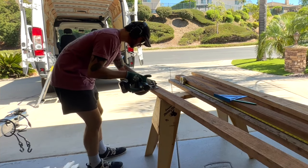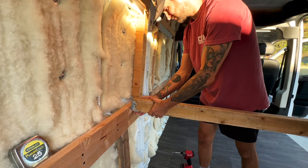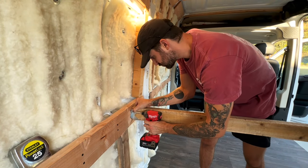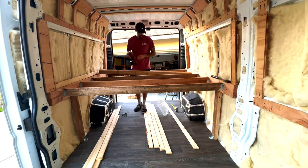After I got the sides secured to the wall, I needed some sort of beam going from one side to the other. I grabbed some two by fours, measured the length I needed, lopped off the edges, and set them in some joist hangers.